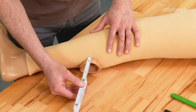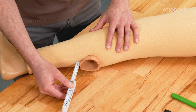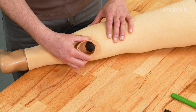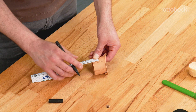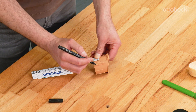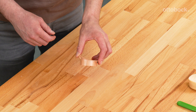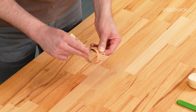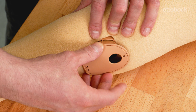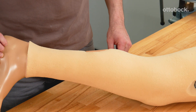Measure the protruding material of the charging shaft. Remove the charging shaft by turning counter-clockwise. Shorten using a suitable tool according to the measured length. Ensure the cut is perpendicular to the charging shaft — any deviation may affect the interlocking with the receiver. Deburr and smooth the edges using sandpaper. Re-install the charging shaft and assess the fit; it should be flush with the surface of the foam cover.